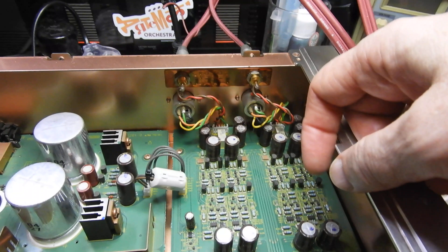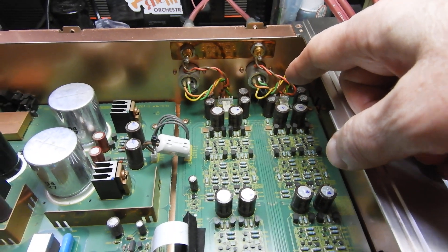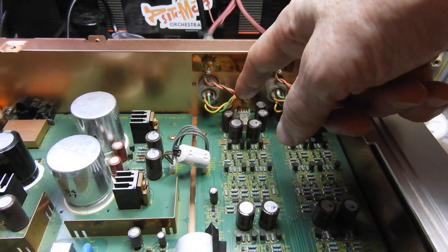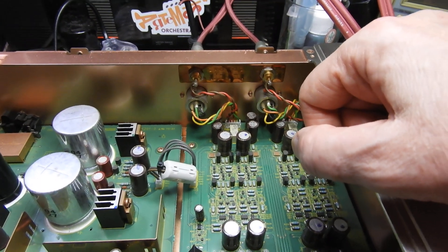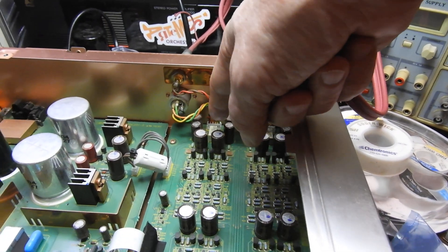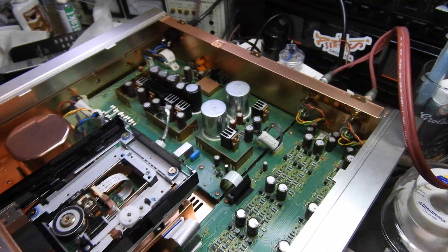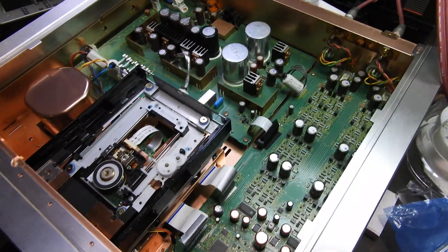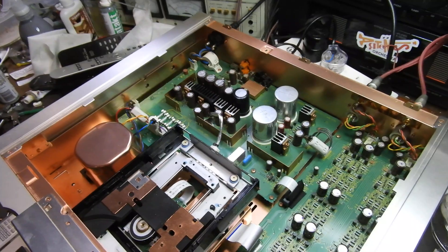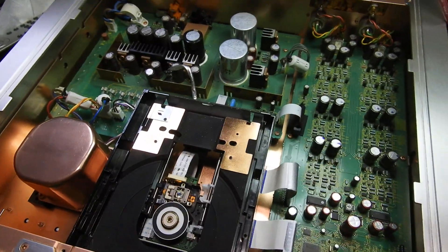I believe the design uses a proper differential output, though I need to verify that. One thing I don't like is the XLR pinout — pin 2 is cold and pin 3 is hot, which is non-standard. I'm going to fix it; since nobody has used it for 20 years I'll just swap the pins on the connector, which comes out easily, and mark it on the outside of the case. The tray is smooth and quiet — maybe it's plastic or some special compound, but it travels very smoothly. Very good quality overall.